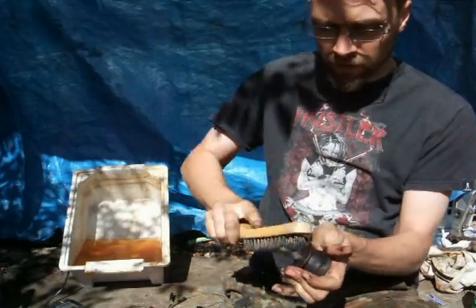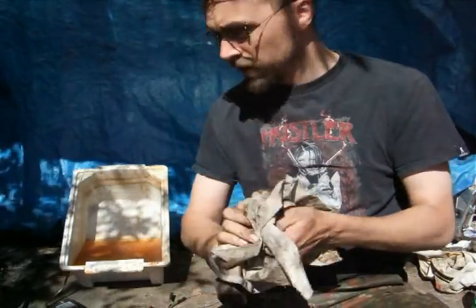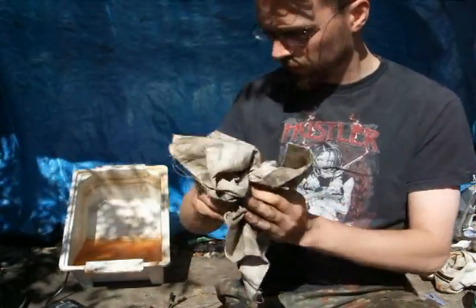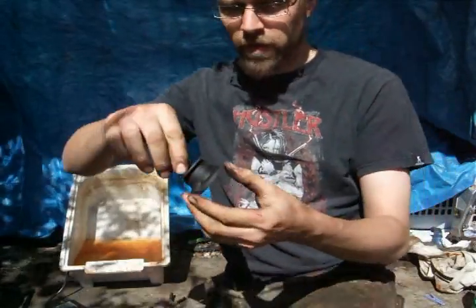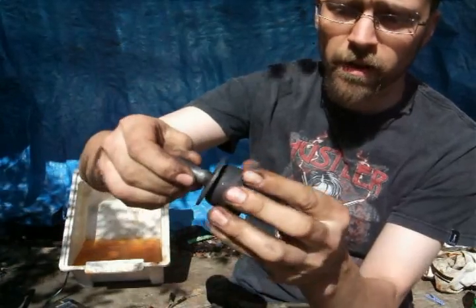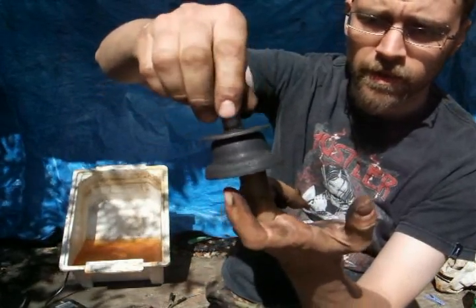Missed a bit — up there a little bit. Quick going over with an old rag. And there we have it — a nice black, rust-free part. The surface is pitted — that's rust damage, you're never going to get rid of that — but it's still a good solid part. Sometimes you'll get it and the rust has just eaten it away to nothing and it's fit for the bin. But that's it — job done.